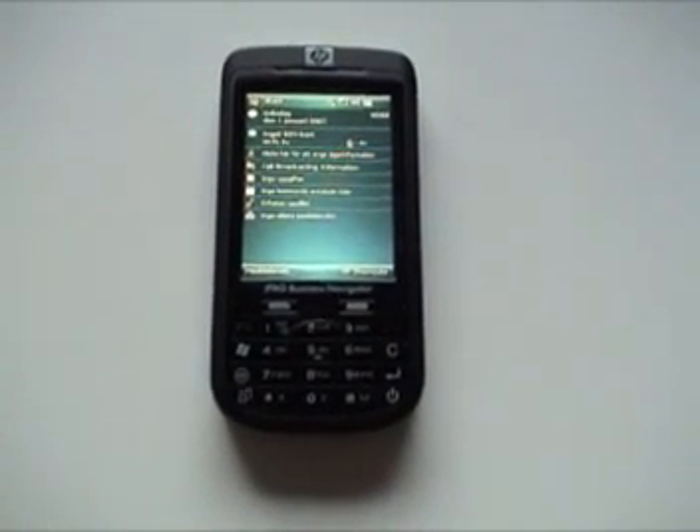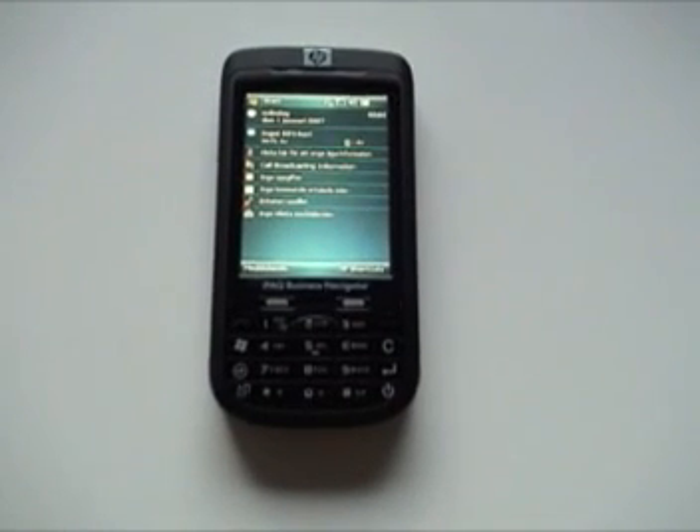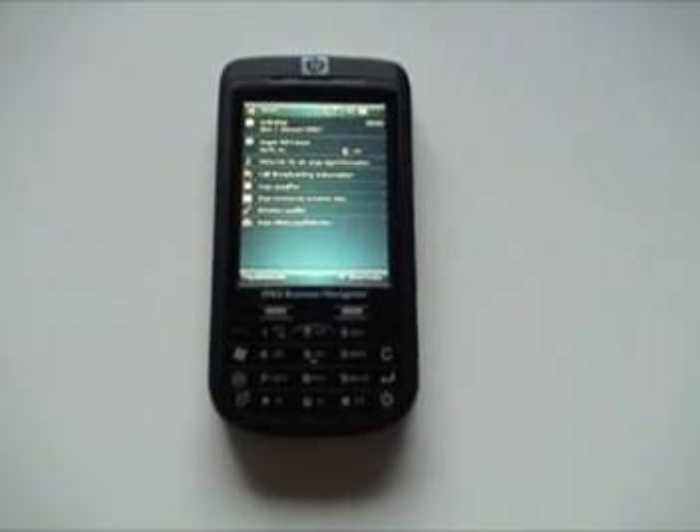Hi and welcome to the second video podcast for Swedish Tech Report. Today I wanted to show you some more hardware functions of the IPAX614C.